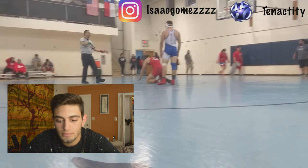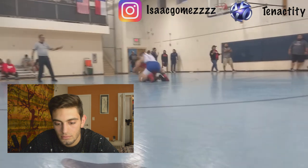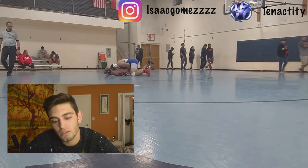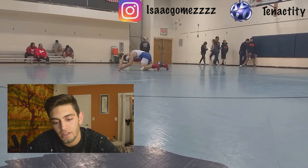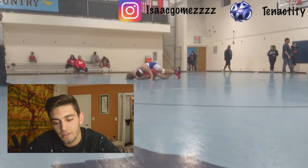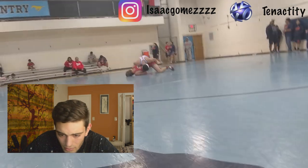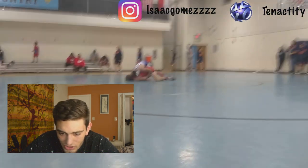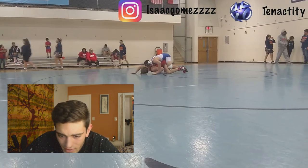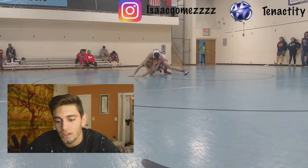Third period, you choose his bottom. Good, you got the elbow. You got the wrist, you go for the snowplow. You got that wrist on your right side. Looks like you're going for a ball and chain maybe, some sort of a tilt — I can't really see. Going for that half, you got your arms under his armpits. Go for the cross face.